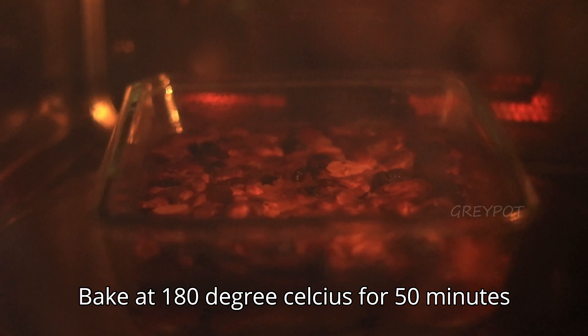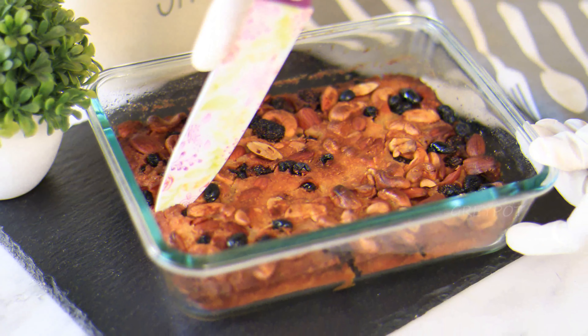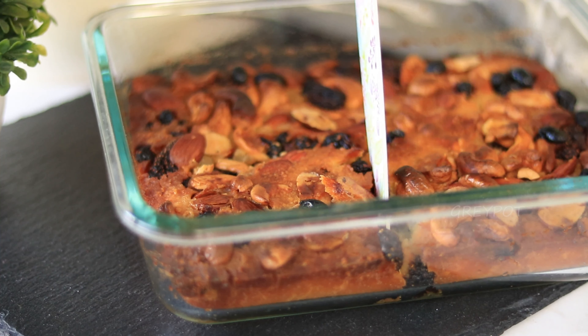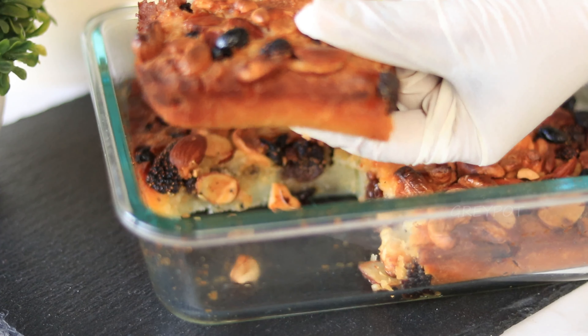Place the dish in a 180 degree preheated oven for around 50 to 60 minutes. When it is slightly warm, cut it and serve — you can enjoy this with some custard or ice cream. Absolutely delicious!